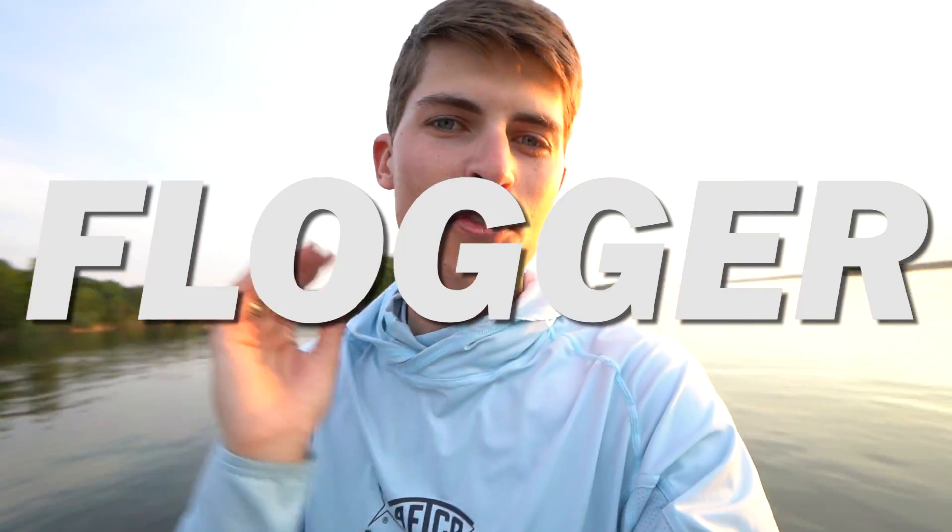What is up guys? My name is Tyler Anderson and welcome back to my channel. I want to make you guys better bass anglers by watching this video and of course helping you learn something as well. And Colton, you can be like me. You can be like Colton. And today we're going to talk about a special thing called the flogger.